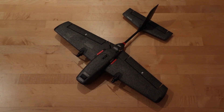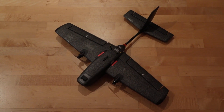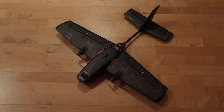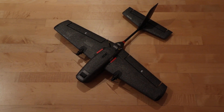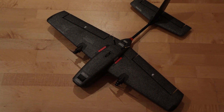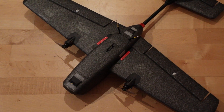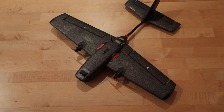Hi guys, welcome to this very quick video about the Hewing Ranger. There are tons of reviews out there and everyone who says the plane is absolutely amazing is right. This is literally one of the best planes I have ever purchased in my life so far — for FPV, for cruising around, even for learning pilots, this is a very nice little plane.